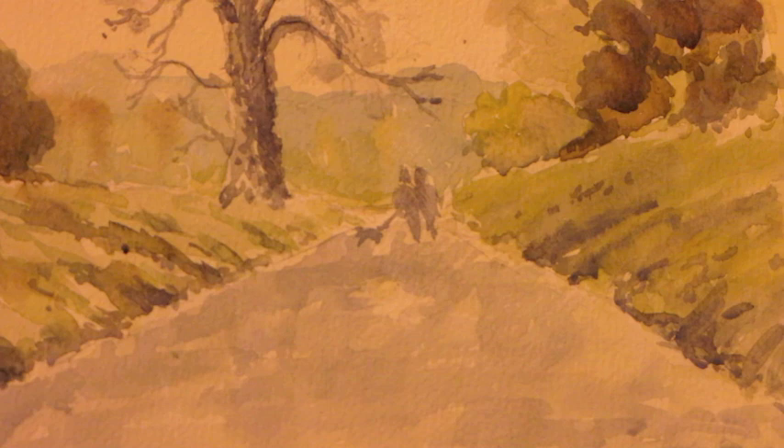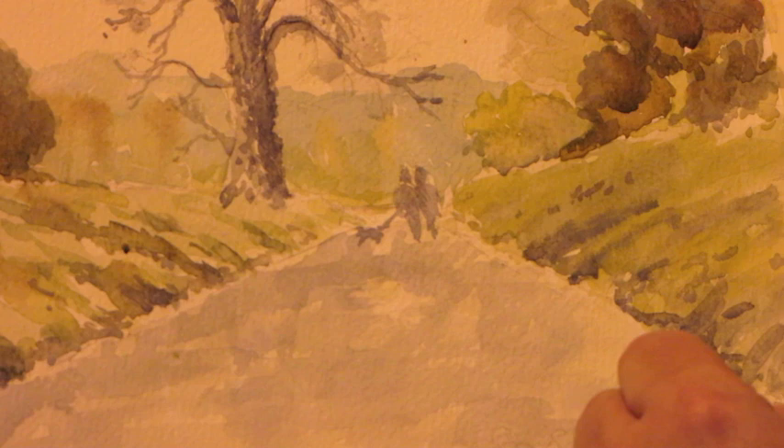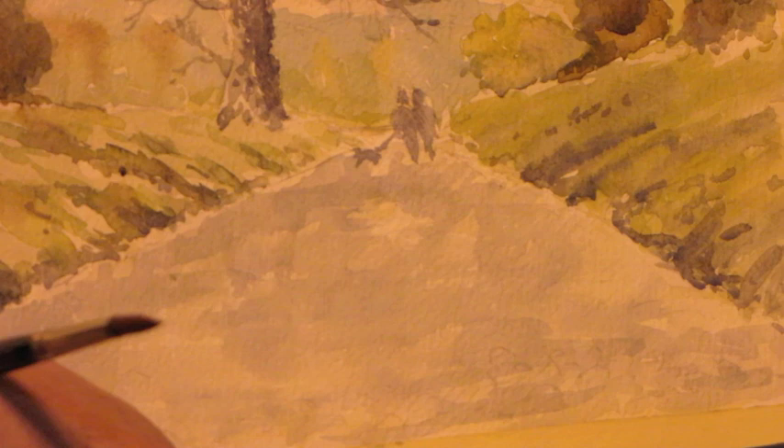While that's wet, I'll use the wooden end of the brush to make some slight marks which, as it dries, will appear as little pebbles and stones.